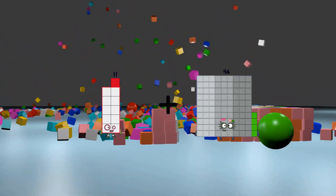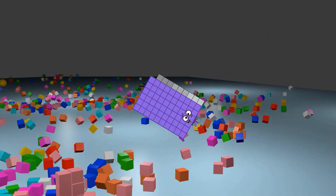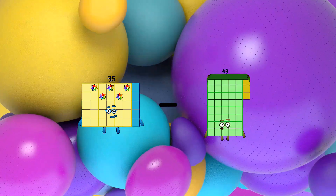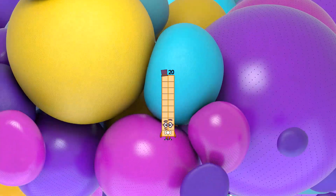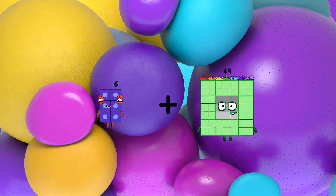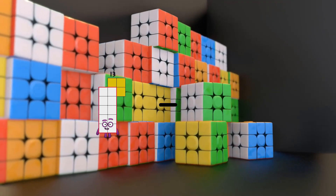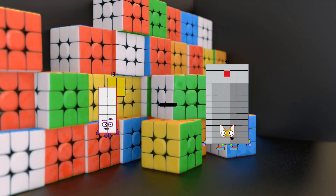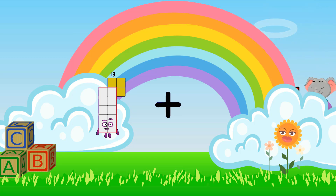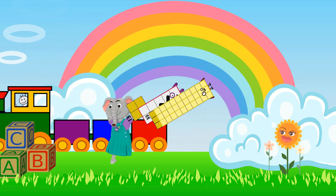11 plus 69 equals 80. 35 minus 15 equals 20. 6 plus 100 equals 106. 13 minus 9 equals 4. 13 plus 33 equals 46.